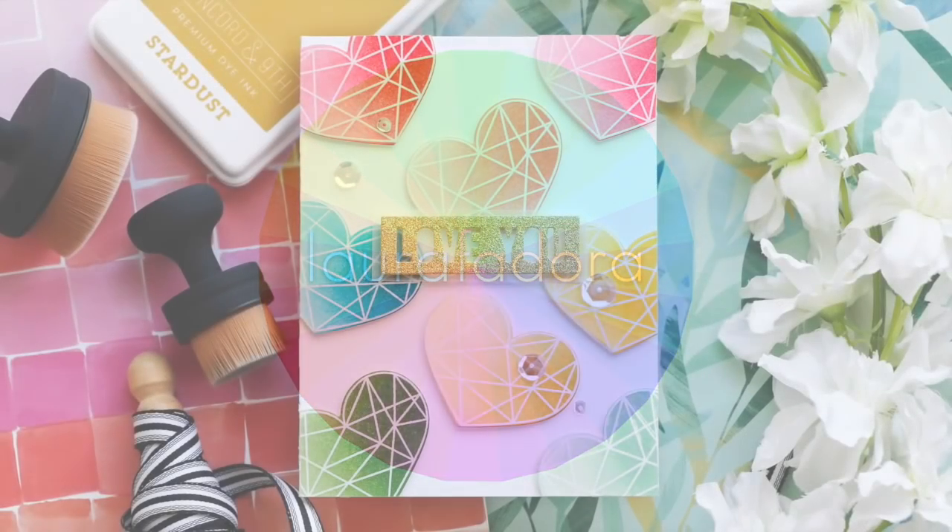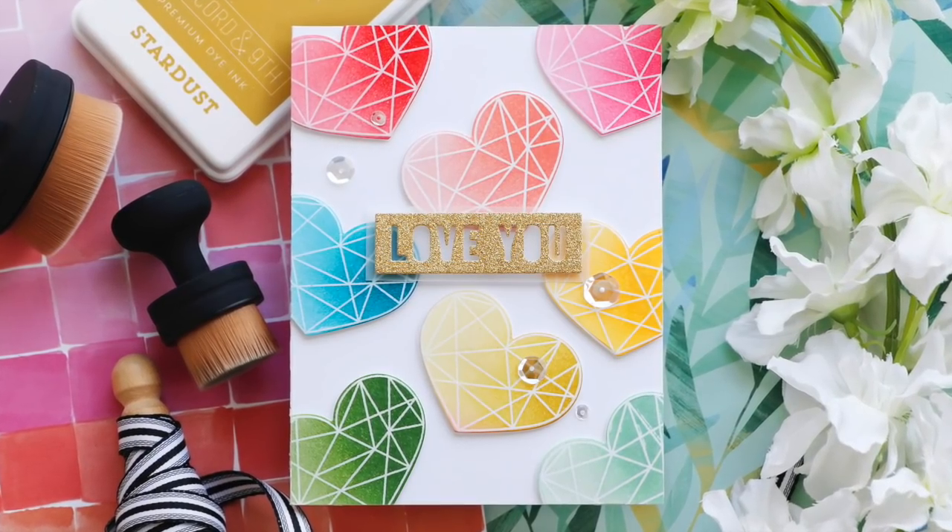Hi everybody, Laura here. Thank you so much for joining me today. I've got a fun project to share with you.